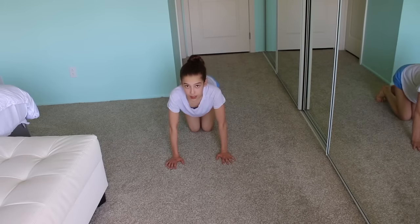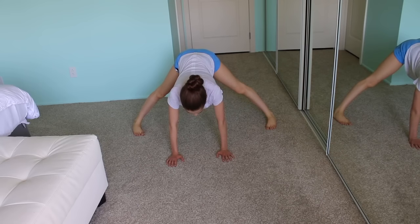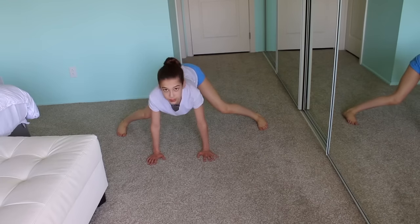After you've mastered all of those steps, now it's time for step one. You're going to be on your hands with your feet in a wide-legged position. From here you're going to be jumping and going through a straddle position all the way to a handstand. I recommend doing 10 of these.